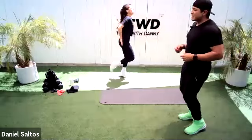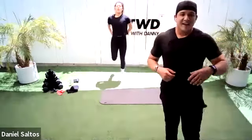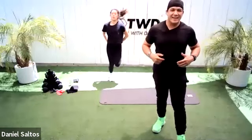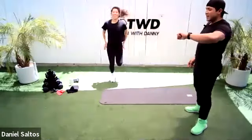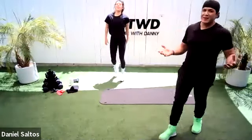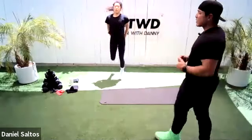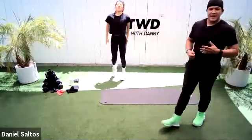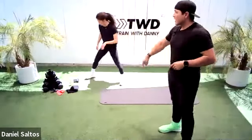Butt kicks — wake up those hamstrings nice and easy, bringing those heels up towards your butt. We're just waking up those hamstrings, connecting our mind with our body, getting everything working together. You're just going to need some light dumbbells — not a lot of equipment today. 15 seconds left, and then we're into our first block of work. All you're going to need are some dumbbells.